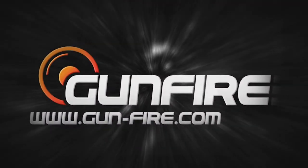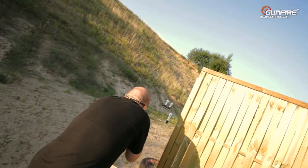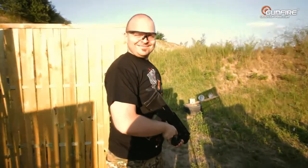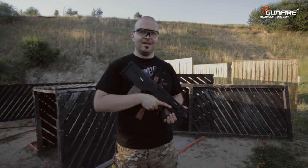This video is brought to you by R.I.P. Welcome to another review on SCDTV for Gunfire. Today we are talking about the latest creation from Magpul, which is the replica PDR version C.